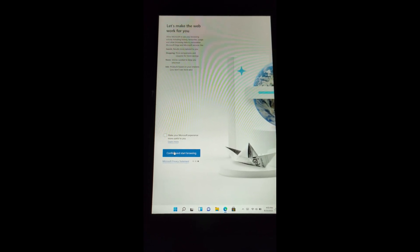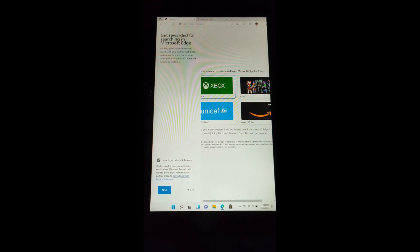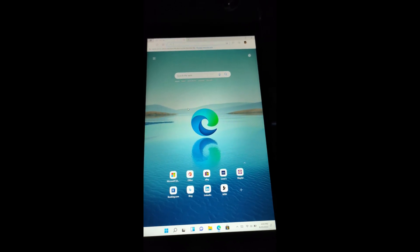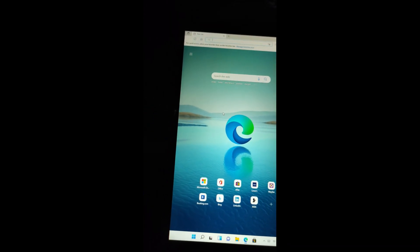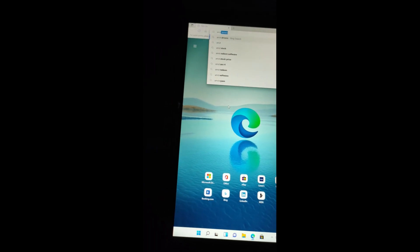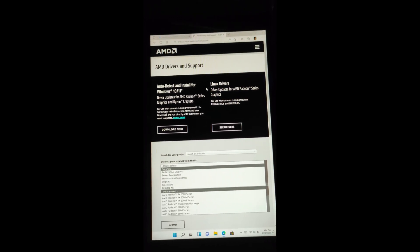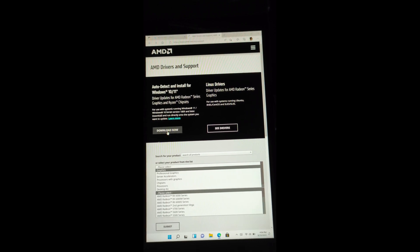From here, we're going to go to the internet because we need to download a couple of things — the AMD drivers as well as the Aya Neo Next drivers. You're just going to type 'AMD drivers' into Google or Bing. This is the official AMD drivers from AMD themselves. Do not use the ones that come with the Aya Neo Next package — that one is really outdated. I will be leaving a link to AMD and Aya Neo's website.